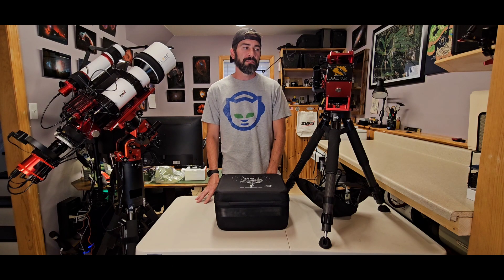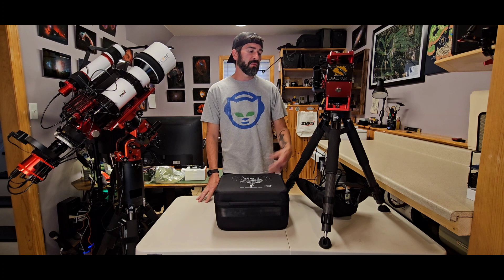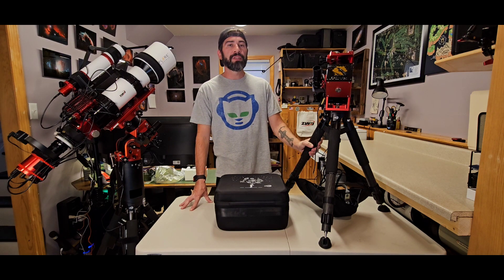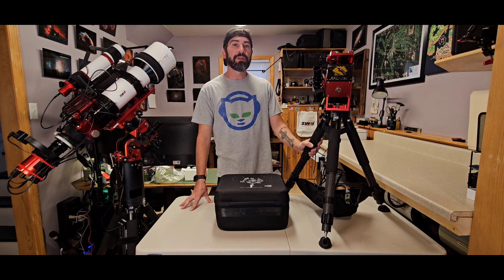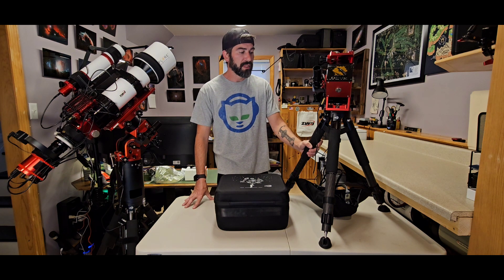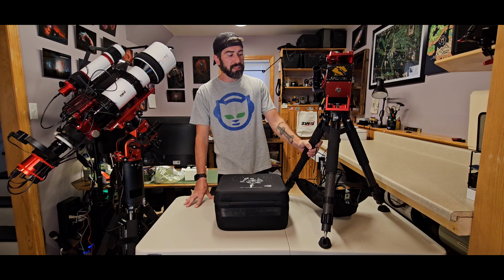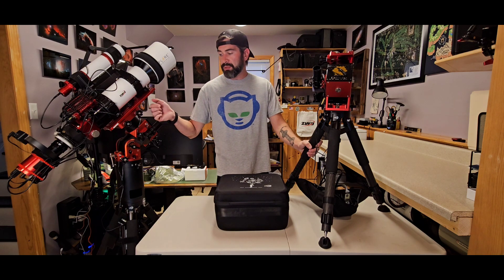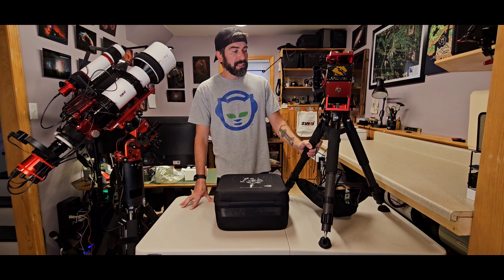Hey everyone, Brian Brennan here from Astrolips 2000. Today I wanted to bring you guys another video — a review of the ZWO AM5 mount, or more some tips and tricks if you're using this thing or thinking about switching over to it. I've had this mount since February, and a few months later I picked up another one because I guess I really liked it.